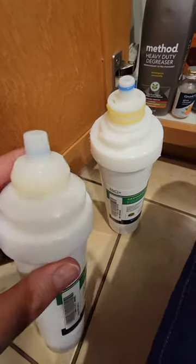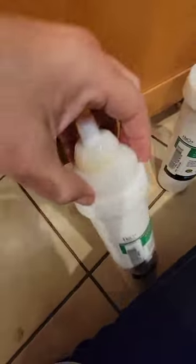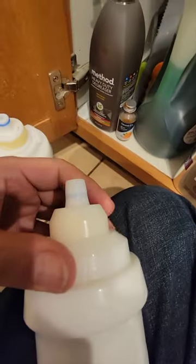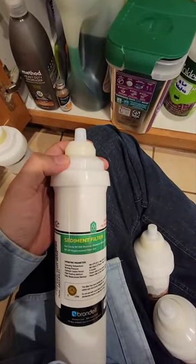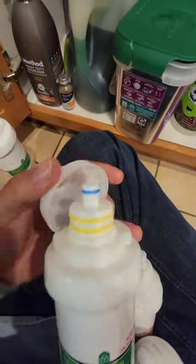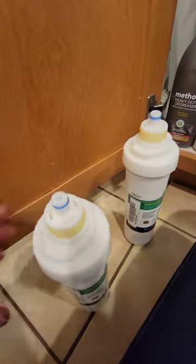Comparing the old filter with the new one, I can see there's a cover on the new one that you have to remove. Let me try — I turned it around and it's still not working. I found out you just have to squeeze it and it comes right out.